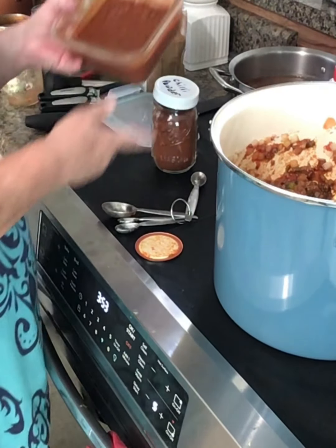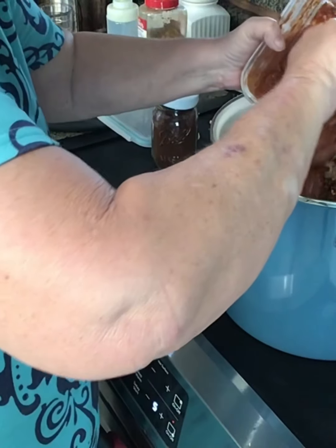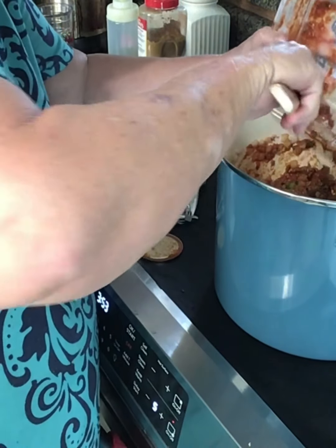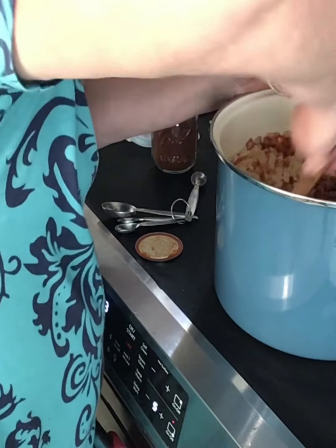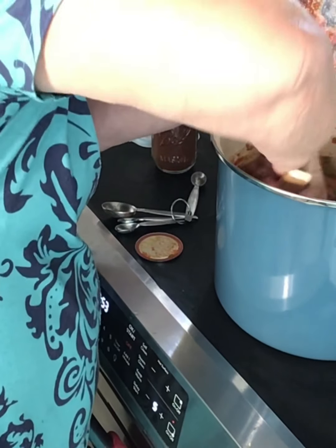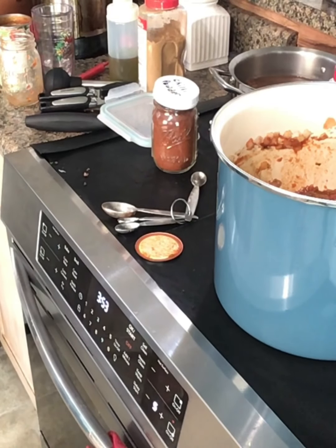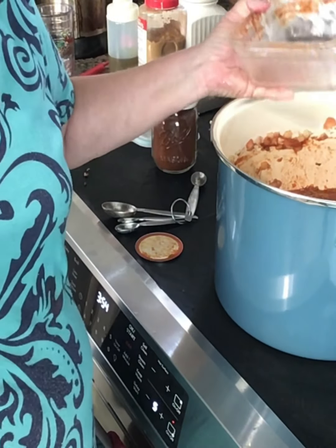I made this chili day before yesterday — just threw it together in about five minutes. I'm going to pour it in here. I'm going to have to put some water in there because it's too thick. I'm going to let this come up to heat and then I'll bring y'all back.